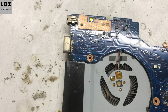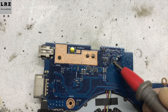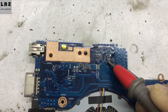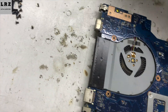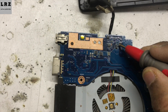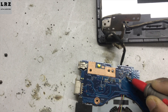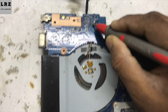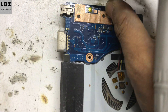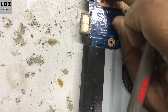Let's check if there is any short or not using the multimeter. Okay, no beeps, no short to ground here. Now I will connect the LVDS cable and check. Okay, after connecting the LVDS cable something is wrong here. Let's check again.